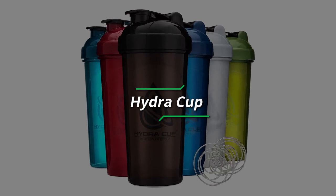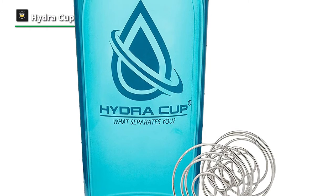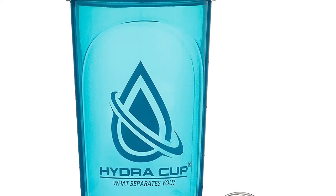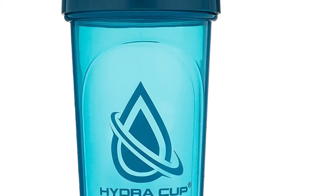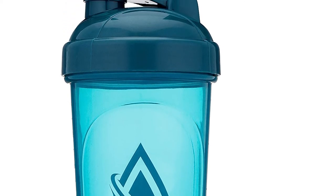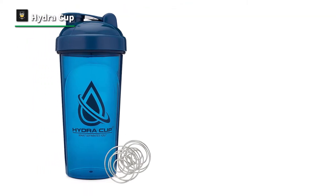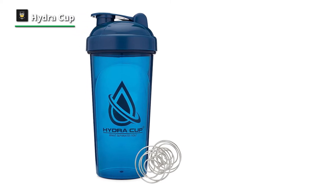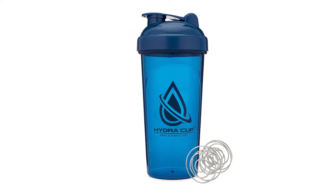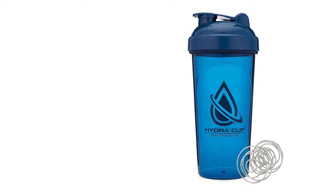Number 3: Hydra Cup. If you're looking for a protein shaker to carry your pre-workout drink, a protein shake, or just some water and snacks, the Hydra Cup Dual Shaker Bottle ticks all the right boxes. This protein shaker is split in half, storing two completely different liquids in two completely separate compartments. It's a unique design that adds extra versatility to your gym bag, and one of my favorite protein shakers — perfect for transitioning from pre to post workout supplements.